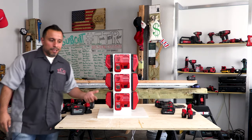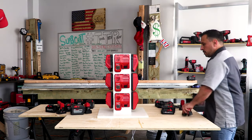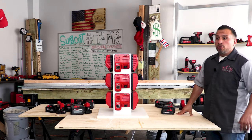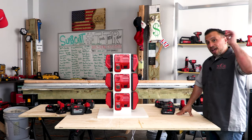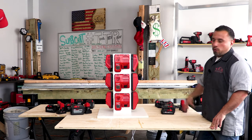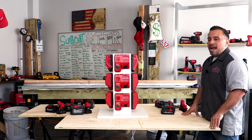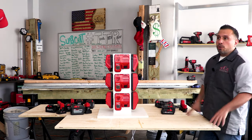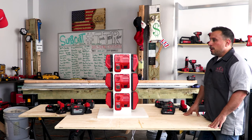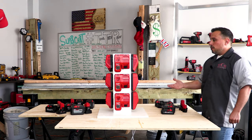These are all chargers I've accumulated over years of buying Milwaukee tools. I love the idea of the new supercharger — let us know in the comments if you want us to compare it to the super duper charger. The reality is, even though any high-output battery should charge within an hour or less with the super duper charger, you can only charge one at a time on the supercharger, and when you have multiple people on a job site, you don't want them fighting over charging slots.